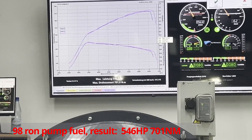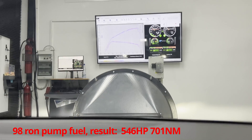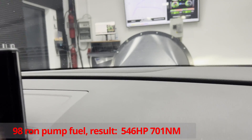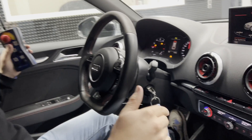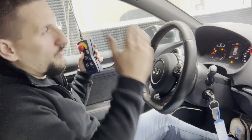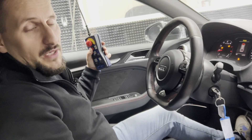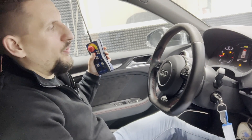What you can see is 546 horsepower and 701 Newton meters of torque, and what you can also see is that the two lines are lying above each other. So the measurement we've done a few minutes before in our German video is directly one-to-one identical to the one we've made now, which represents a very reliable hardware setup and also software that is really working on the point.